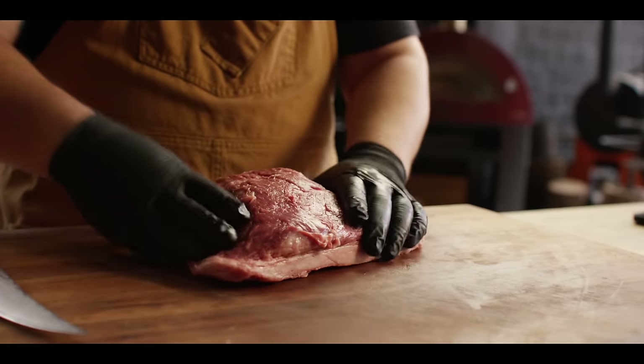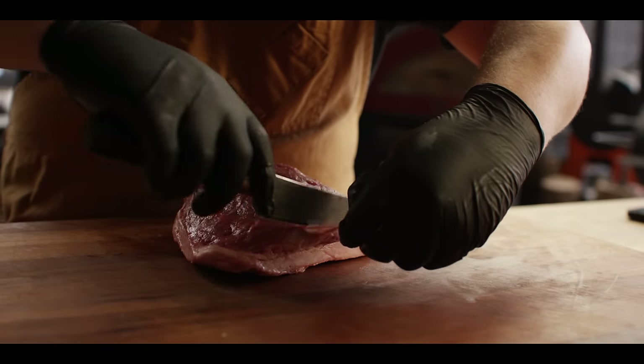So not only are we not cooking it to mid-rare, we're going well past well done — over 200 degrees — to try and achieve the same kind of slices that you would get out of a brisket flat. This is our picanha roast, probably about two and a half pounds.